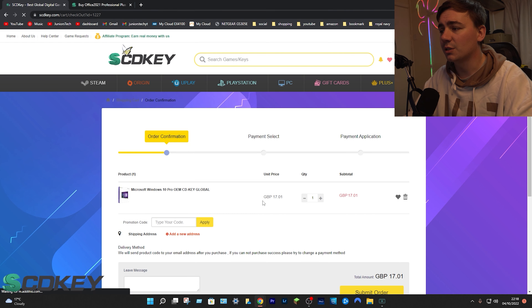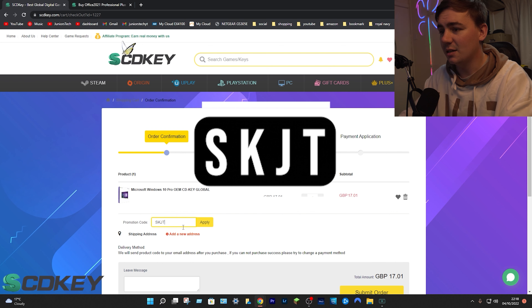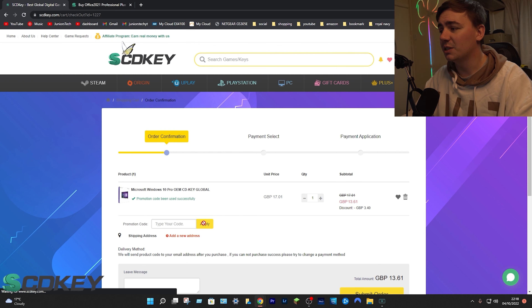Click on buy now and it will transfer you to the next page. Under promotions, type in the code SKJT and click apply. This reduces your price from £17.01 down to £13.61.